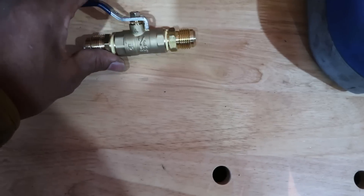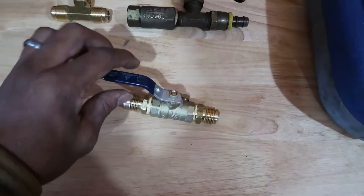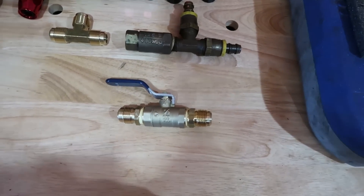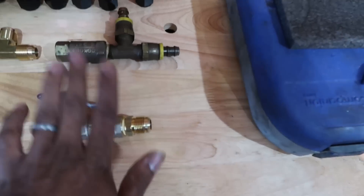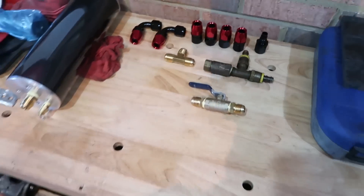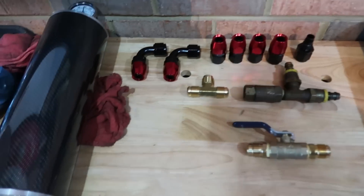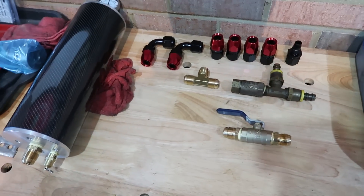This unit as it sits probably cost me about fifteen dollars. If you go on Summit and try to buy a dash-10 ball valve those things are like three hundred and fifty dollars, so I really made out there. These are pretty much the supplies you're gonna need to get your Canton AccuSump installed and we're going to go ahead and get started on the install now.